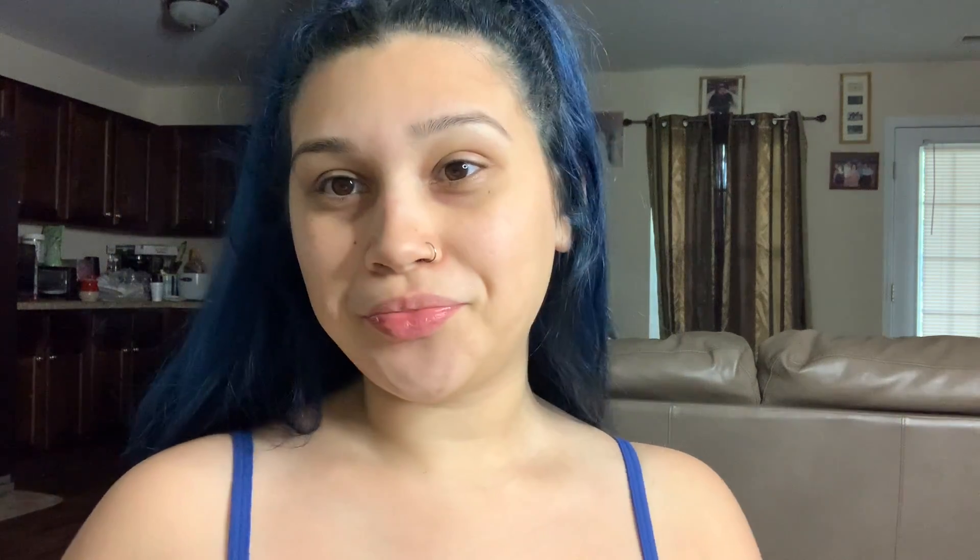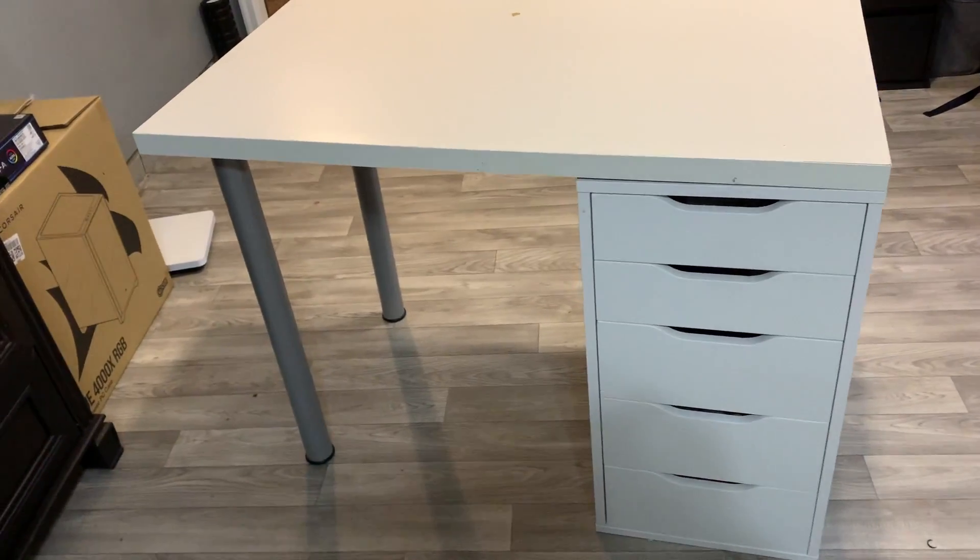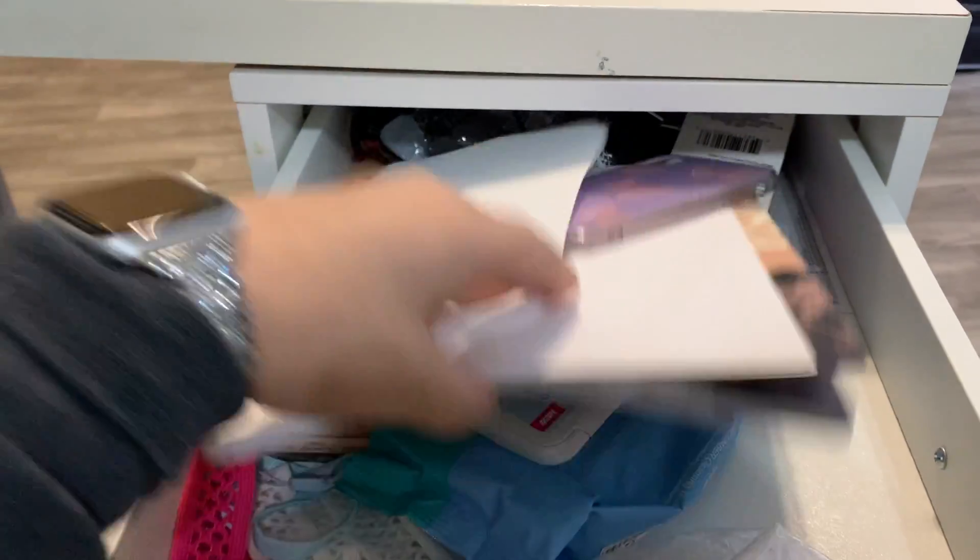First I'm going to show you guys a clip of how I had it set up before — like my drawers, what was in them. I know it was in my last vanity video, you can go check it out if you want, but for the sake of this video I'm just going to show that clip right before I show this one. So this is my old desk.